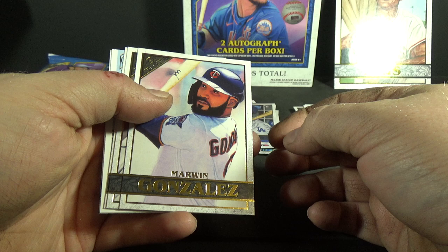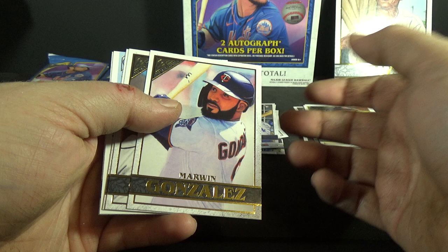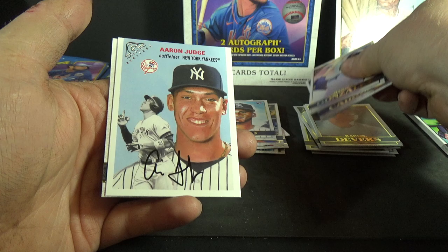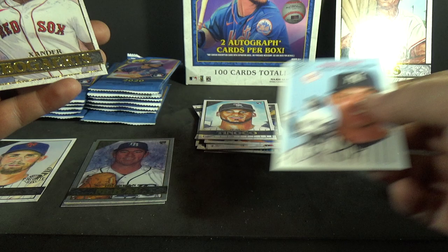I think if they were priced a little bit lower they'd be more popular. Eighty dollars is a little bit much for this, but you do get two autographs — again, it's a very deep checklist. Marwin Gonzalez, Miguel Cabrera, Jesus Tinoco rookie, Aaron Judge, Gallery Heritage insert, and Xander Bogaerts.